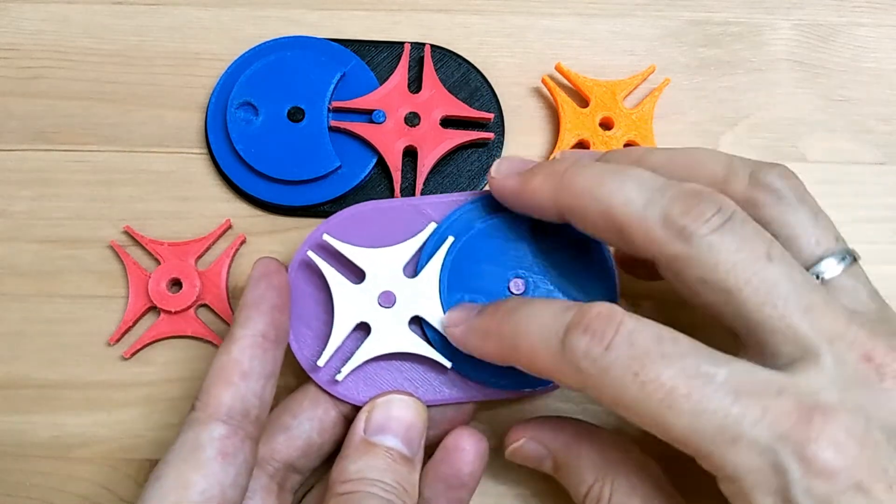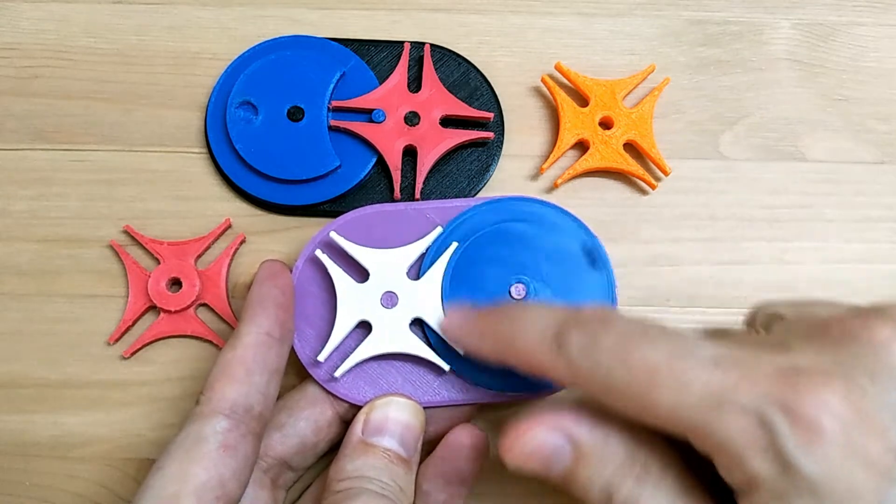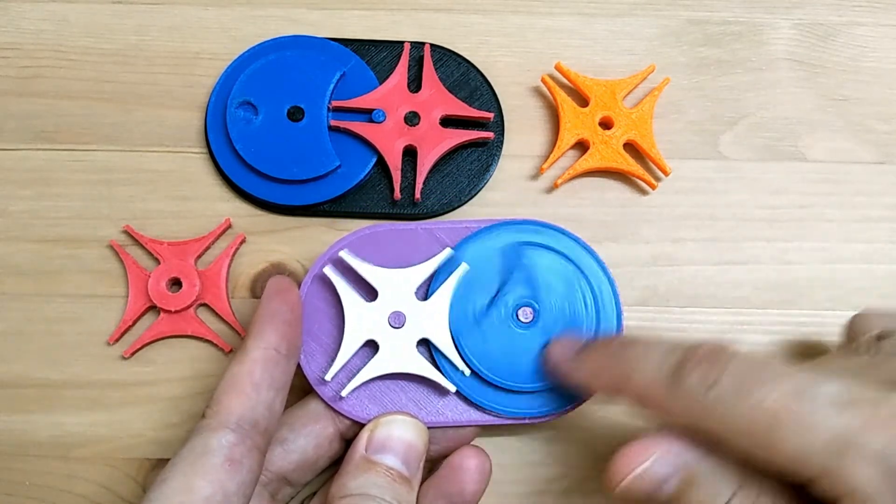It's back! The Geneva Drive mechanism. Today I'm going to try to take this to the next level. Will it work? Let's find out.